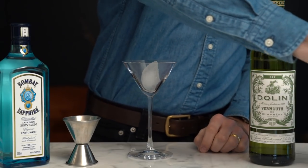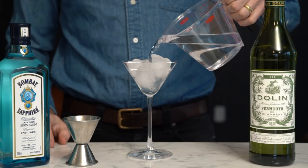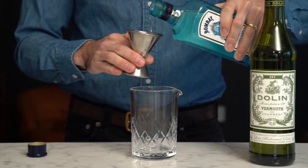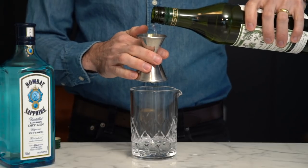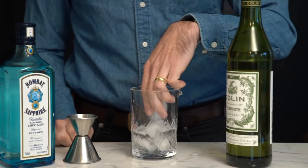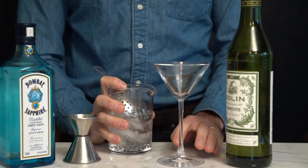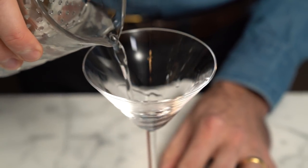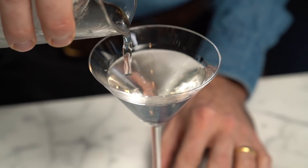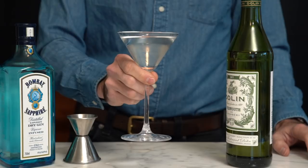First thing you need to do with any cocktail you are making is to chill your glass. You're going to fill it with ice and add some water. Next we're going to build our drink: two ounces of Bombay Sapphire Gin, one ounce of Dolin dry vermouth. Next we're going to add some ice and stir for about 30 seconds. Take your julep strainer and strain the drink into your glass. You can add a garnish if you like — some people like olives. If I add a garnish I typically use a lemon peel, but it is perfectly fine if you want to skip the garnish as well.